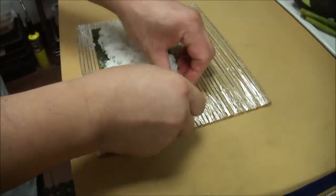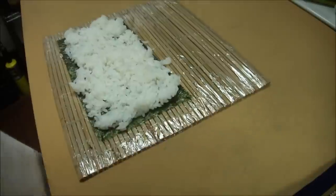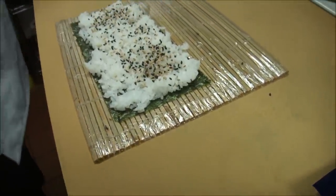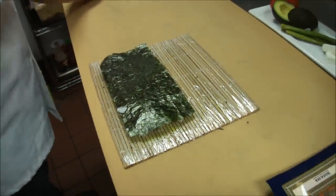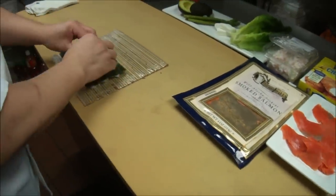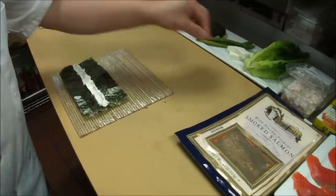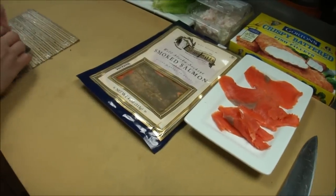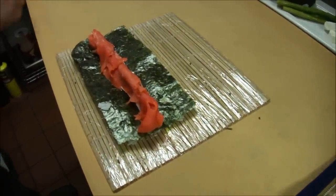Very, very simple roll. JV basically stands for Japanese Bagel Roll or Philadelphia Roll. This is really a Vega Roll with smoked salmon.